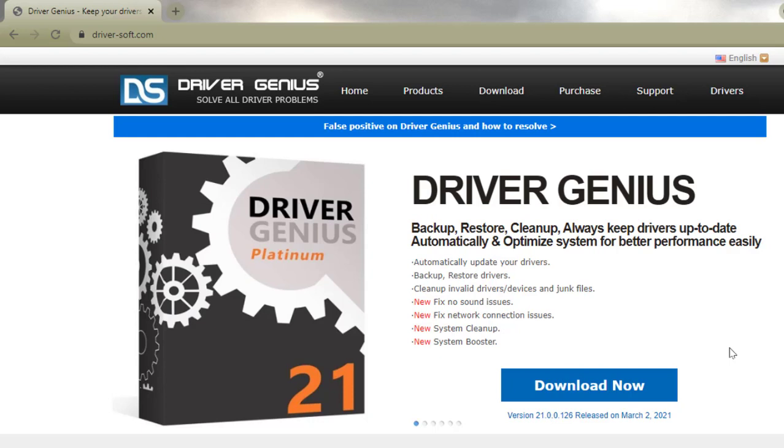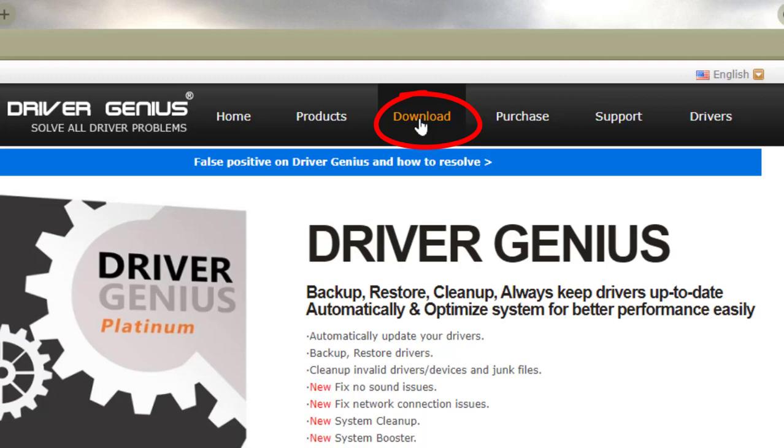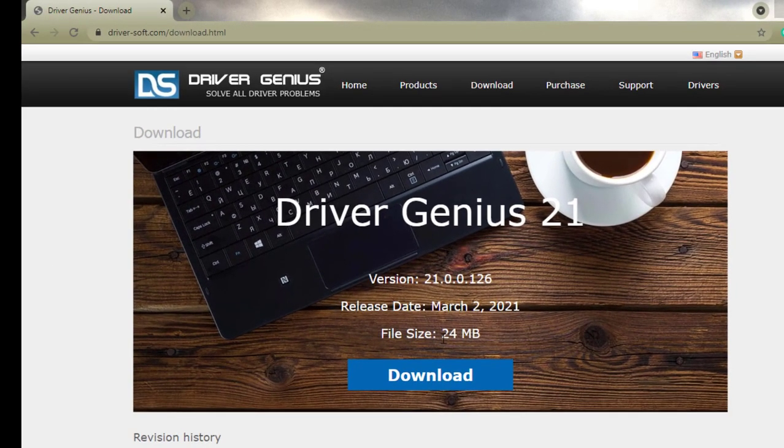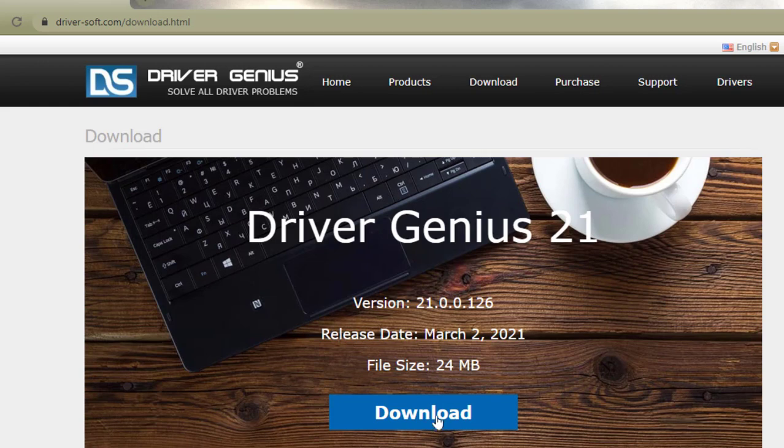In the meantime, you can definitely use it to update your drivers for free for 60 days — you really cannot beat that. If you want to download it, just click the download button or click up here where it says Download. The file size is only 24 megabytes, so it's a very light program.